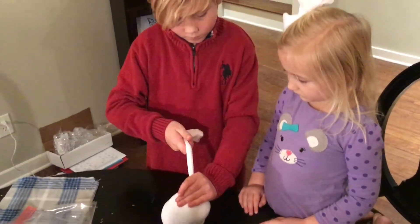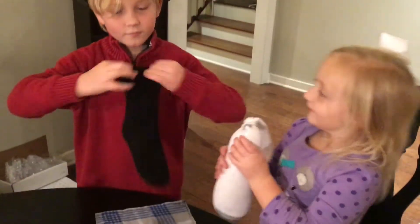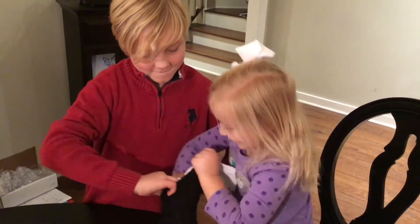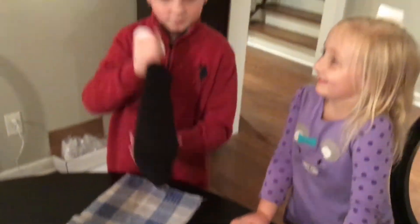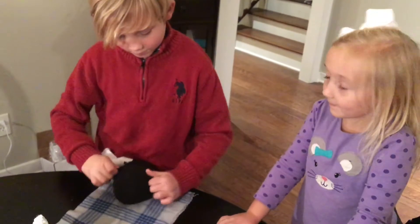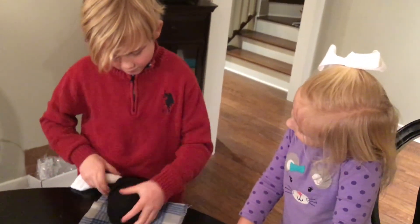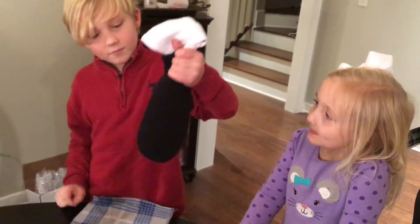Kind of push that knot down — there we go. Now you're going to take your fuzzy sock and stuff the bottom of that white sock down into it, and you leave the white part hanging out like a ponytail. Make sure it's down in the bottom of the sock, and pull it up like you see my helper doing here. Excellent.